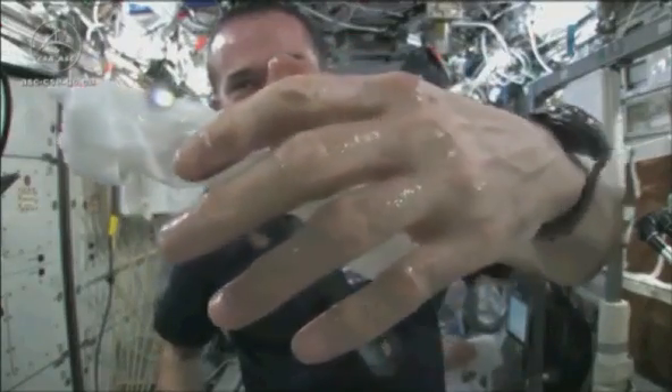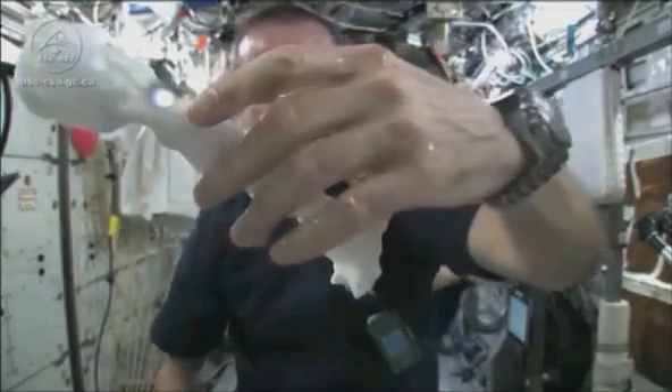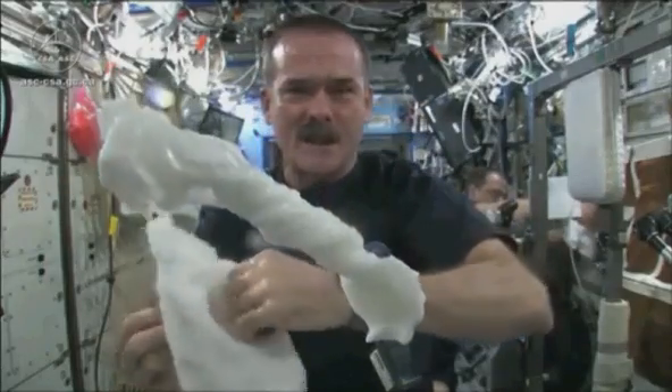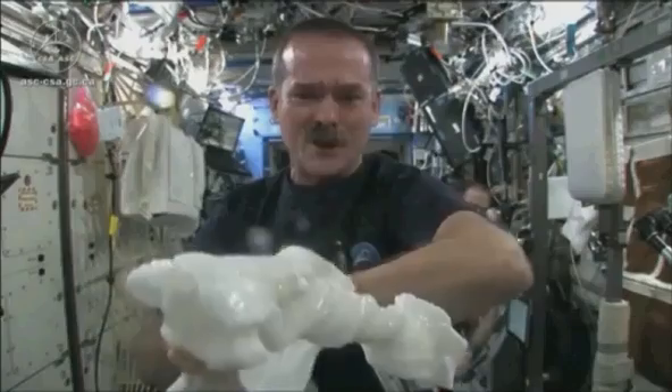Almost like you had jello on your hands or gel on your hand, and it'll just stay there. Wonderful moisturizer on my hands. And the cloth doesn't really unravel itself — it just stays there, floating like a dog's chew toy, soaking wet.